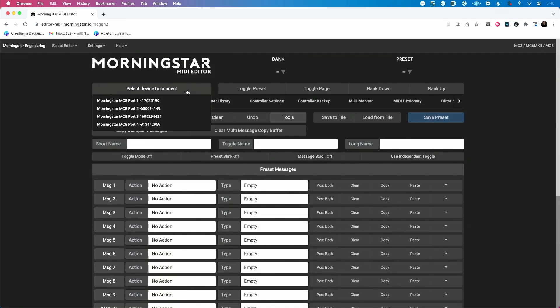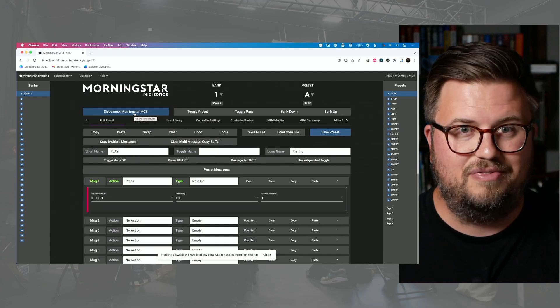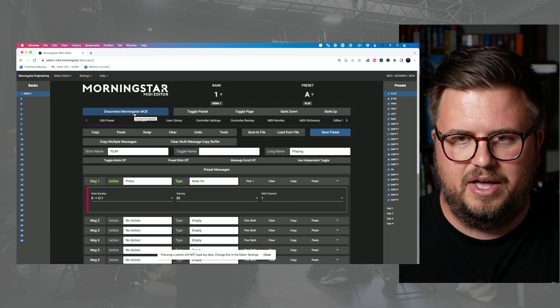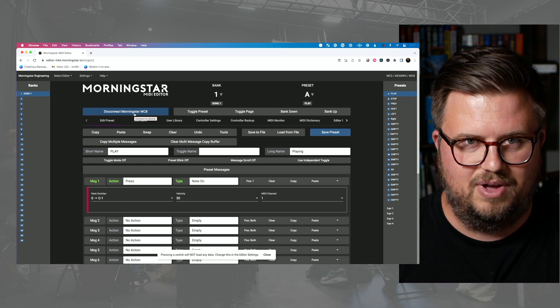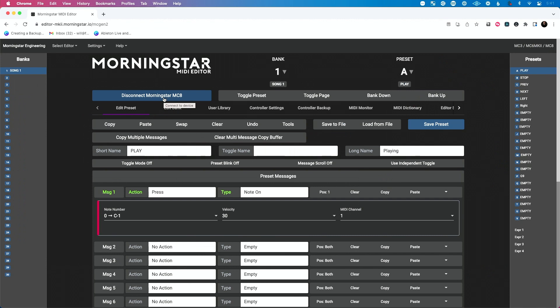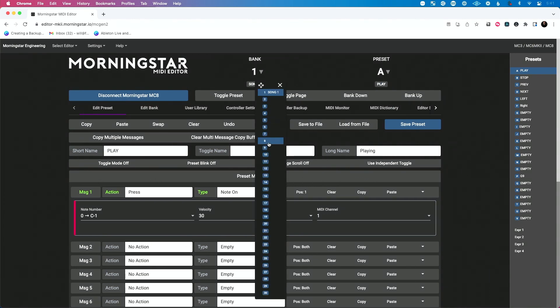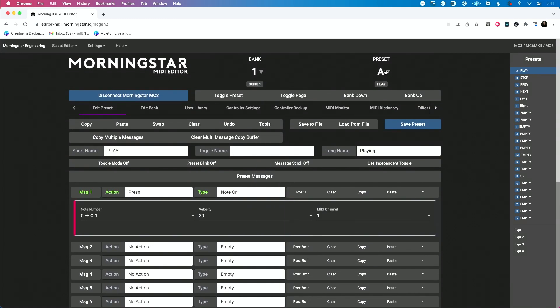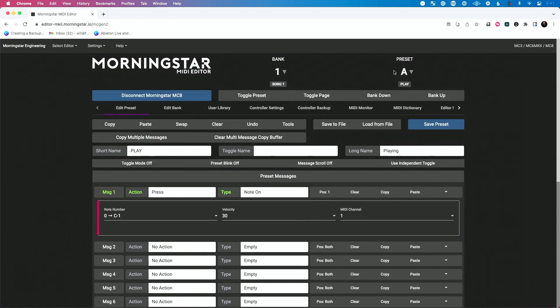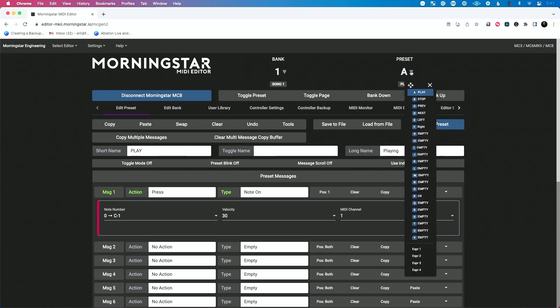First thing I'm going to do is select a device to connect. I'm going to choose Morningstar MC8 and immediately it loads. It's very fast, very responsive, and it's been programmed very, very well — kudos to Morningstar for great programming. Let's talk about how to navigate the editor really quickly. We can choose banks here. I can click and hover and choose one of my 30 banks. You can see I've already named a bank here for song one, and then I have all these different presets that I can access from the bank.